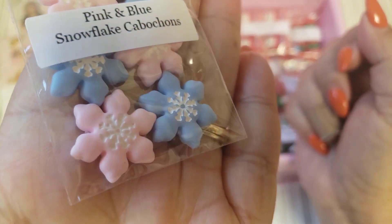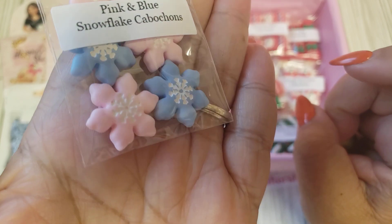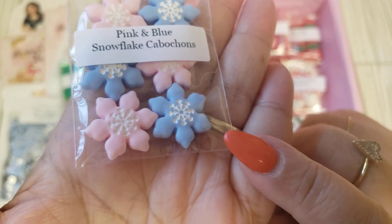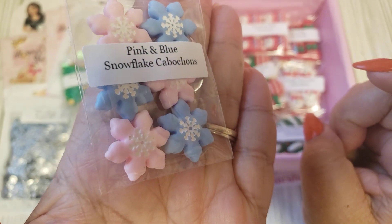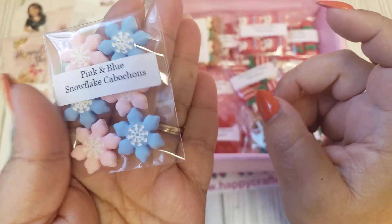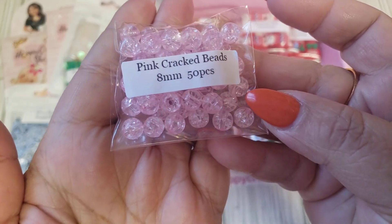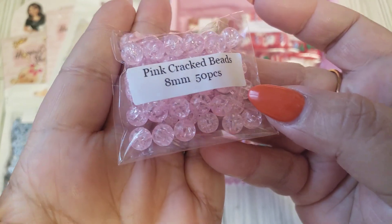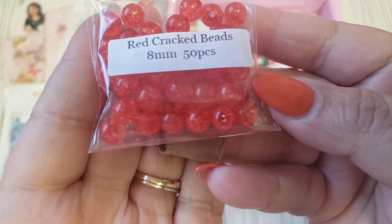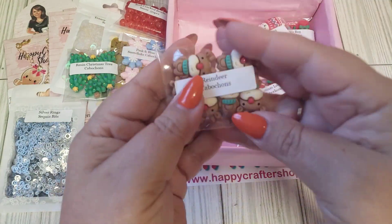Look at the snowflakes — pink and blue. They have the little impression of a snowflake in the center. You can even add a little diamond dot or a little gem just to give it a little bit more sparkle. So fun, and you're getting six in this. And then you're getting some pink cracked beads, eight millimeters, 50 pieces. And then you're getting the red. She's setting you up just perfect for Christmas.